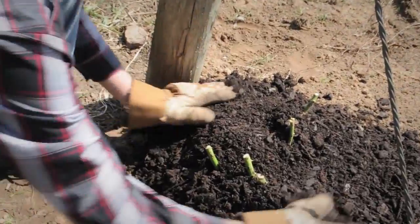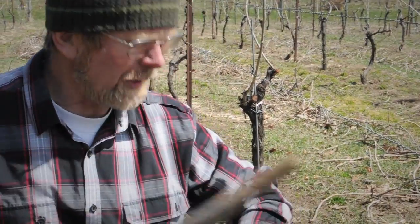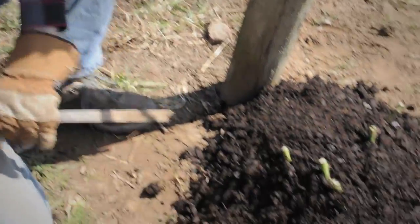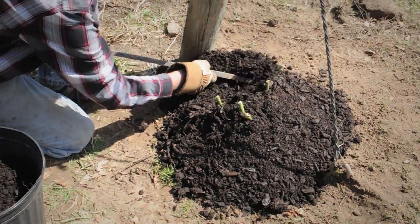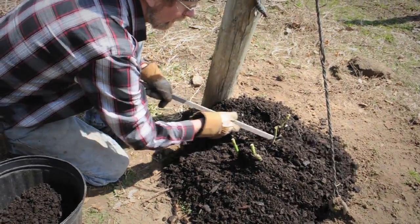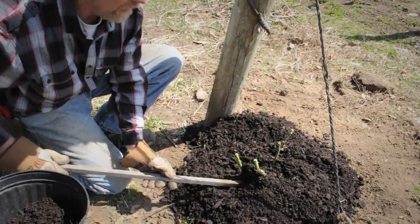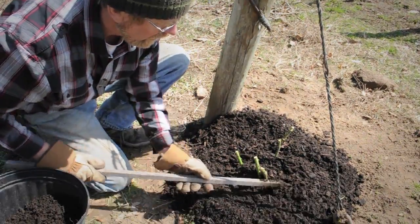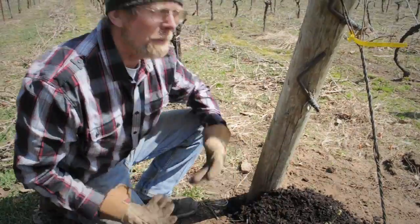We just leave a little bit out like this. In about ten days — and I will demonstrate this right now — we are going to take a stick and very, very carefully take it off. Because within this hill, in about ten to fourteen days with nice spring weather, these shoots will have developed a little bit more and they are going to be very tender. So we take this off just a little bit, give them a little more air, and at that point this rose should be ready to roll.